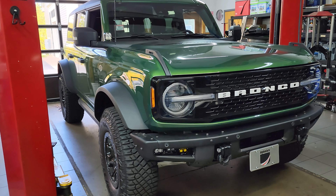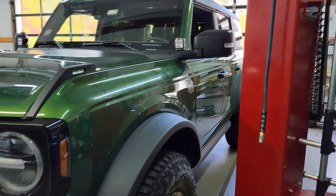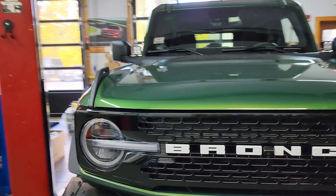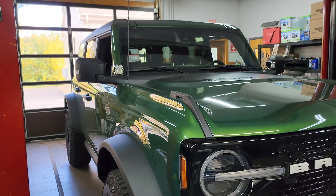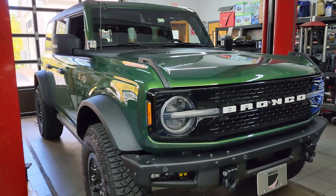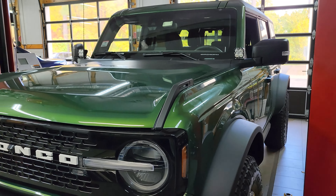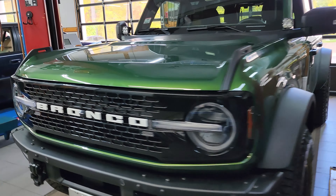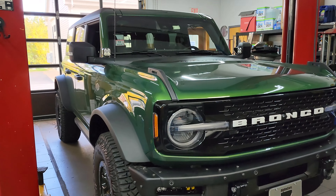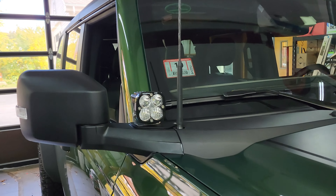Welcome to Alphacar Service Center. My name is Ian and today we're checking out the Amp Research PowerStep XLs, installing them on this brand new 2023 Ford Bronco. They are already on the truck to give you a little taste of what they'll look like, but in this video we're going to check out the installation, give you our thoughts on that, as well as our thoughts on the kit itself and the high quality components. There's also some Baja Designs auxiliary lighting on this truck — we have a full other video on those. But now let's take a look at these Amp Research PowerSteps.